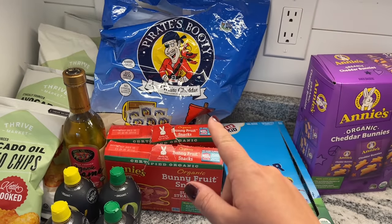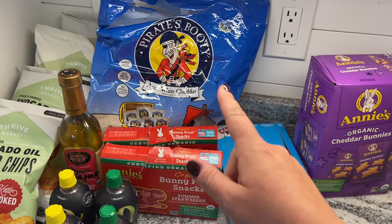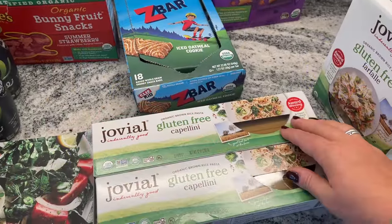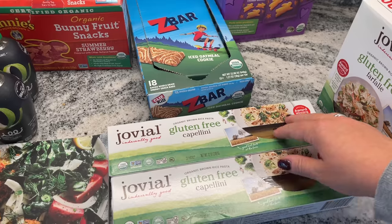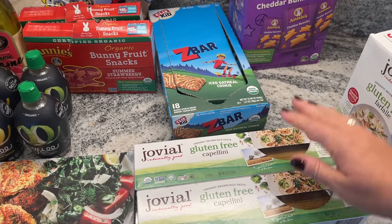Thrive's own brand is less expensive and delicious — I absolutely love the avocado oil chips because that's a non-inflammatory oil and all of those are very affordable. All of the snacks that I order for the kids — the Pirate's Booty, the Annie's Bunny snacks — are all less expensive than my local Walmart, so it's such a deal. Thrive's website has an entire sales section, so I can shop the deals without having to go to the grocery store, which makes it even more fun for me.